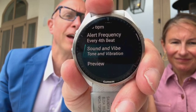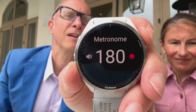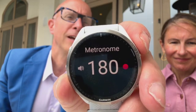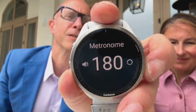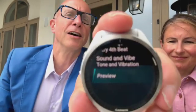I have it set to sound and vibrate, but you don't have to. Here's a preview of what it's going to be like. [beep demo] And that's how it works. It's really pretty simple and very easy to set up. I need to figure out how to get out of there — there we go, you press back to exit. And that's it. It's super easy to do. I have found it to be very, very helpful with my running.